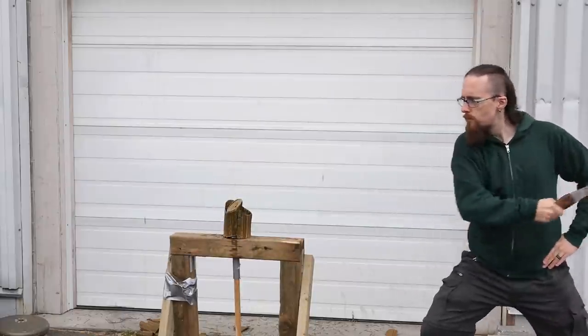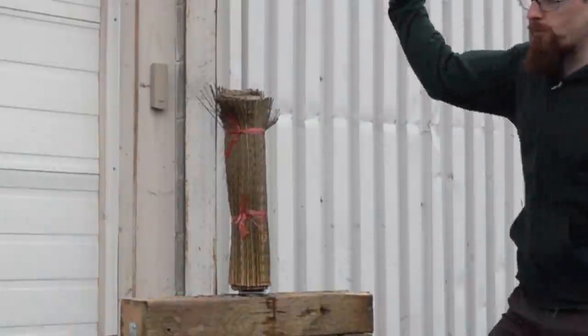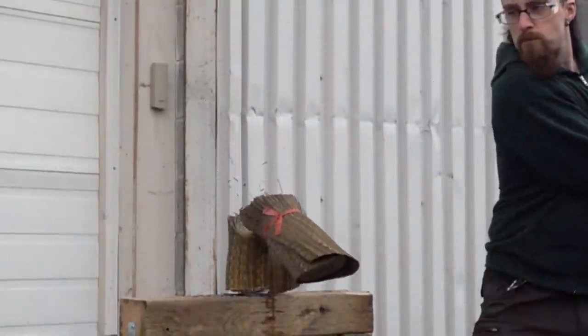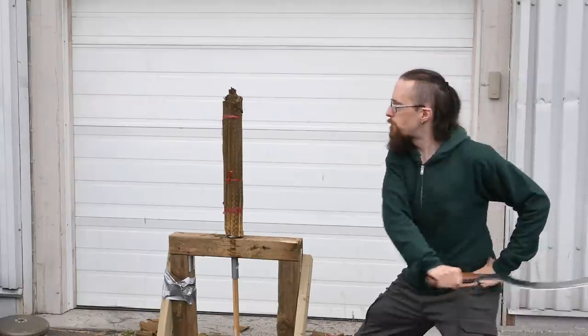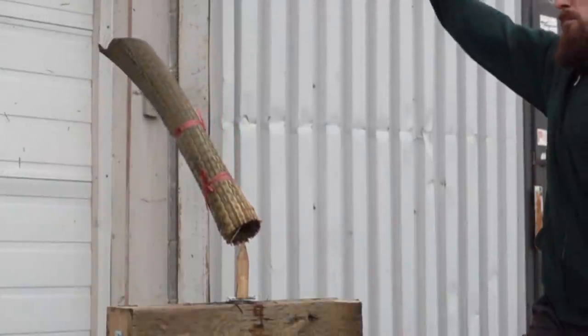Also, the edge, while it's very sharp, it's not overly thin, so there's very little risk of damaging it — unless you go crazy and try to split rocks or some silly nonsense like that. So this is a tank. No doubt about it. There isn't even any point in testing this further.